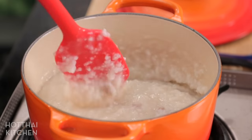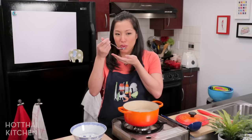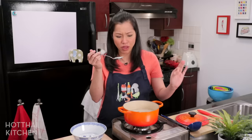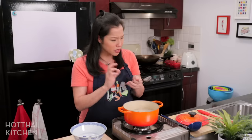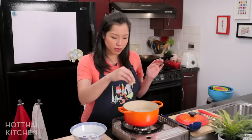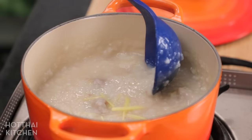A few minutes have gone by, the pork is completely cooked, and the congee looks perfect. Now I'm just going to taste this for seasoning. Feel free to add more soy sauce, or if you don't want this to be darker, add some salt — just a little more seasoning without the color. That is delicious. What I'm going to do now is add just a pinch of julienned ginger, which you can save to the end, but I like it to have some time to infuse into the congee itself as well.